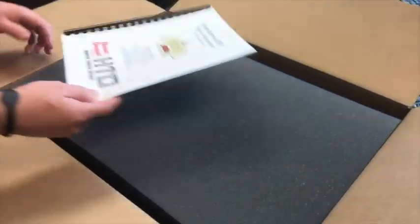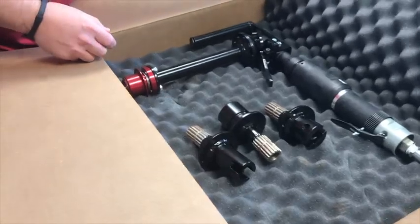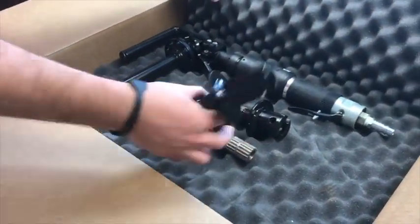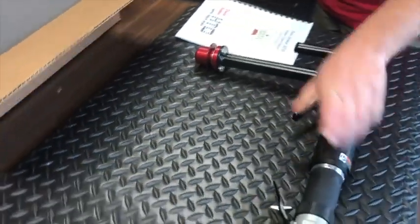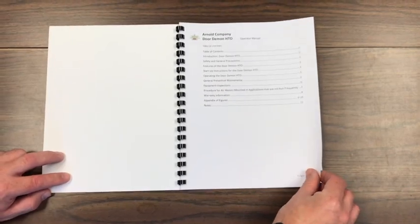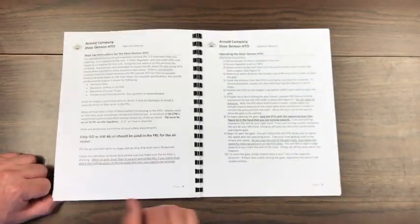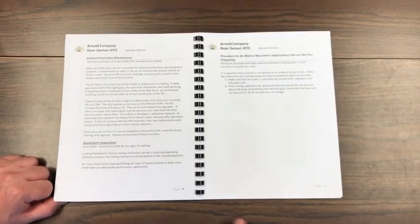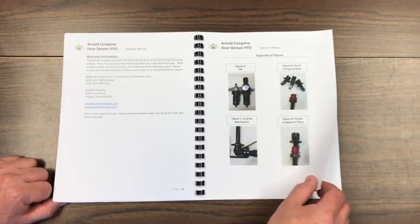The Arnold Company would like to thank you for adding the DoorDemon Hopper Trailer Opener, or HTO, to your company's toolkit. We are confident the DoorDemon HTO will not only make the job of opening hopper trailer gates or traps easier, but safer and more efficient as well. It is important that anyone who will operate the HTO first review this video or carefully read the manual prior to operation. While the HTO is designed to improve safety and productivity, it is still a power tool and should be treated as such.